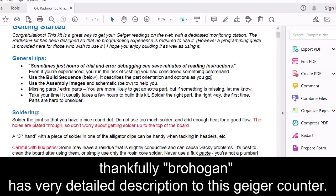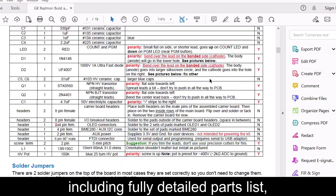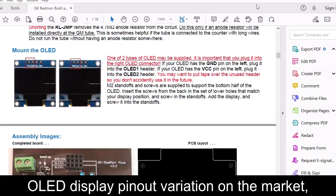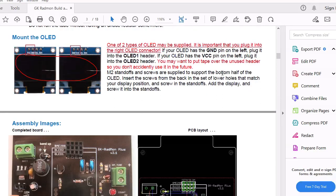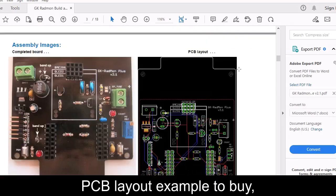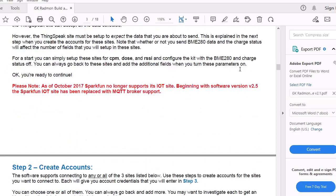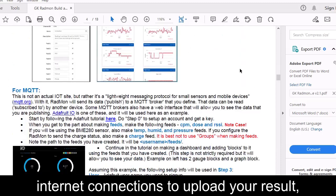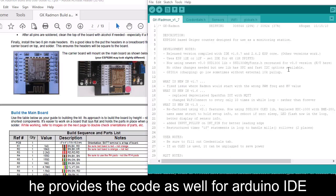Thankfully, Bro Hogan has a very detailed description for this Geiger counter, including a fully detailed parts list, OLED display pinout variations on the market — just to be sure you won't miss it — PCB layout, examples of where to buy, and internet connections to upload your results, and so much more.